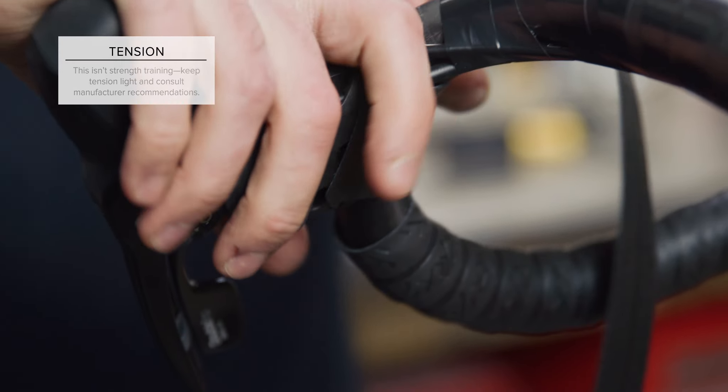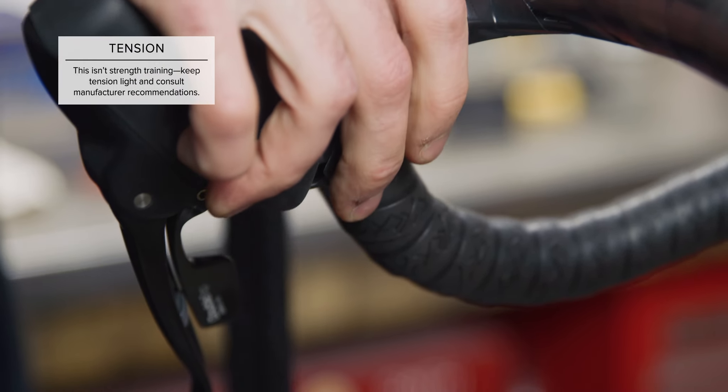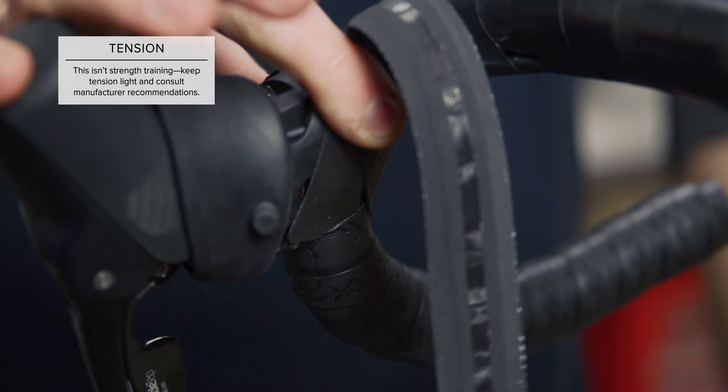The hood wrap can get a little tricky, so watch carefully. Once your tape is just under the hood, wrap from the outside of the bar up to the inside of the hoods, over the hood to the other side, and continue your wrap onto the top of the handlebars.